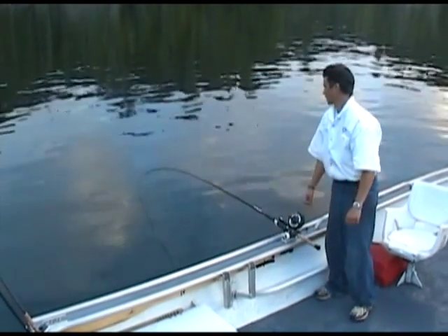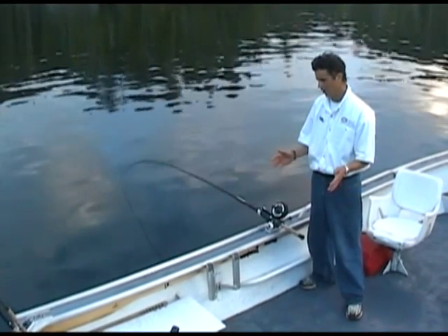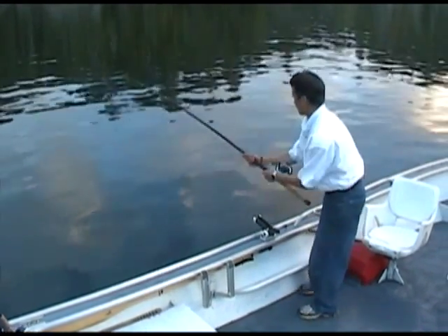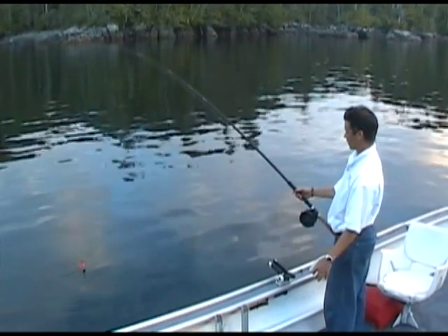It's important to keep an eye on your bait. I recommend checking it every 20 to 50 minutes if you're not getting any bites. It could be seaweed on it, or a salmon might have taken a bite out of it and you didn't notice. So it's a good idea to bring your line up to the boat and check it — make sure it's rolling.